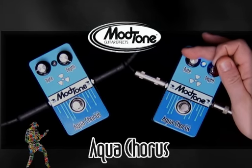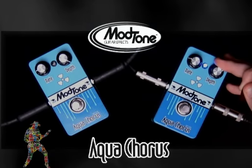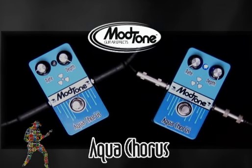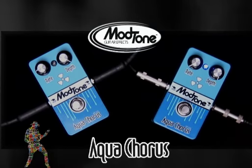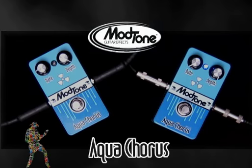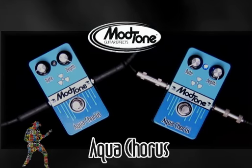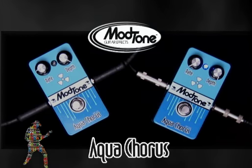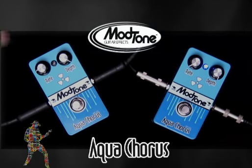You can go all the way — turn the rate down so it's not such a quick sweep, and crank the depth up. This is a very cool tone right here. Real mellow, real sweeping, but again, you can still hear the tone of my guitar and it's not all pedal.